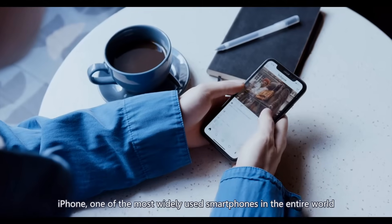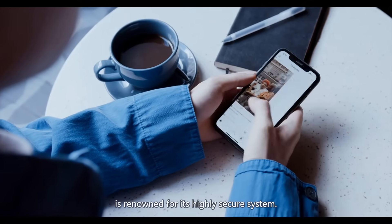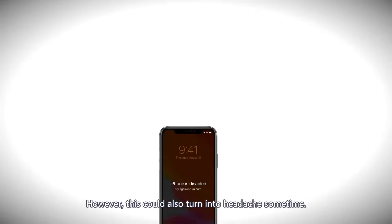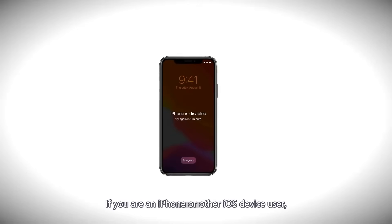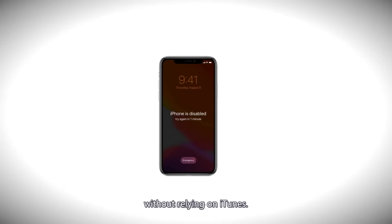iPhone, one of the most widely used smartphones in the entire world, is renowned for its highly secure system. However, this could also turn into a headache sometimes. If you're an iPhone or other iOS device user, you might have encountered these situations before — you have forgotten the passcode, or your iOS device has been disabled. It could be a tedious task to unlock your locked or disabled device without relying on iTunes.